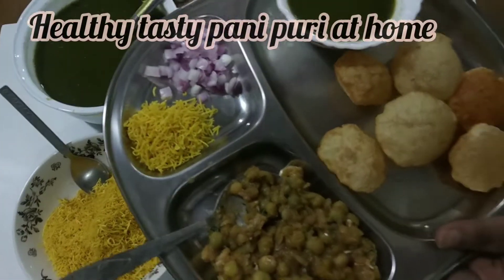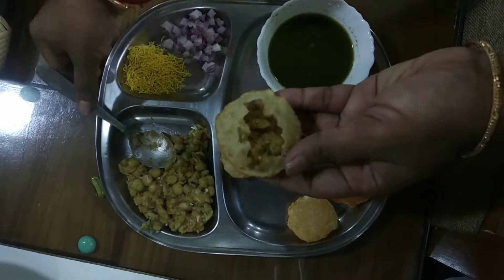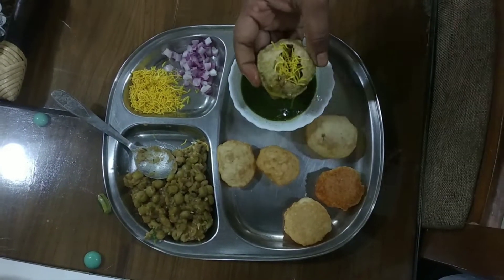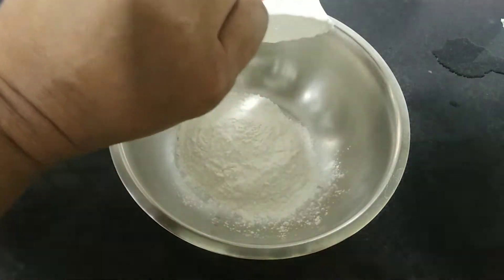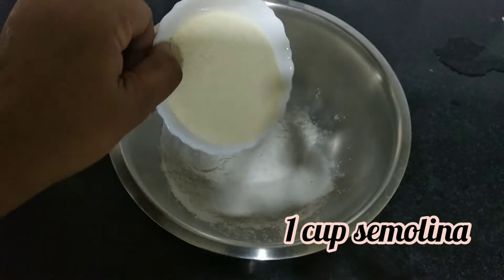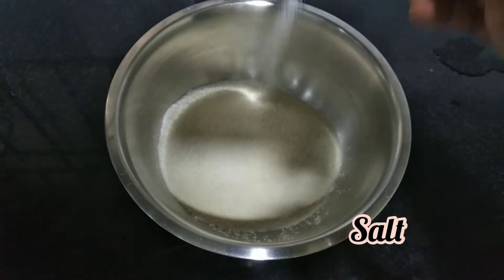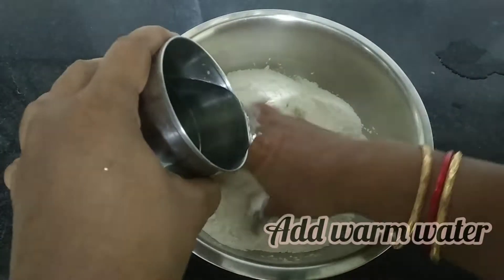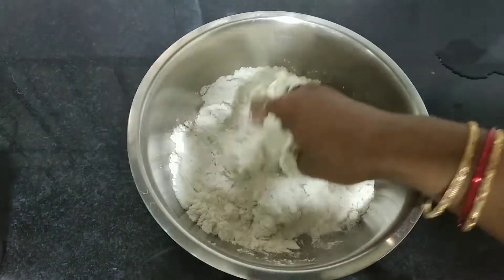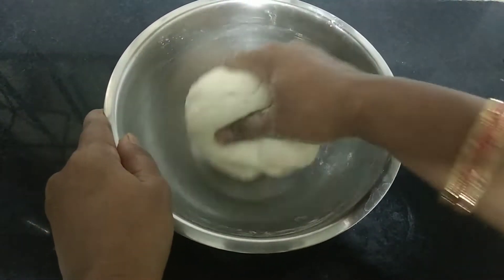I want to talk about the water. I am going to share this video with you. I am going to add salt in the top of my channel. I am going to add salt in the bottom. I am going to make salt in the top.